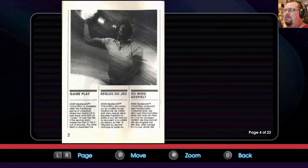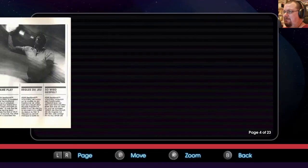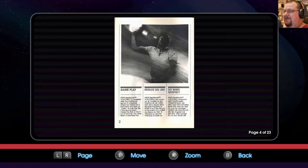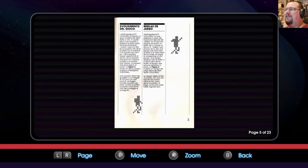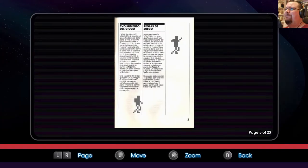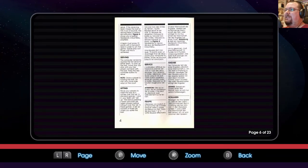If the serving team misses the ball or hits it out of bounds, the other team is awarded the serve. If the receiving team misses the ball or hits it out of bounds, the serving team is awarded one point. Figure A shows you a typical Real Sports Volleyball playfield. The team must score 15 points for a two-point lead in order to win the game. Gameplay continues until this is achieved.